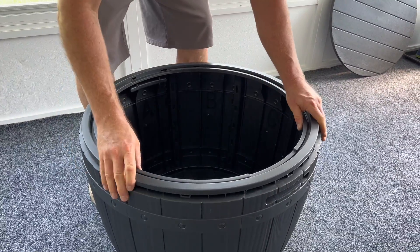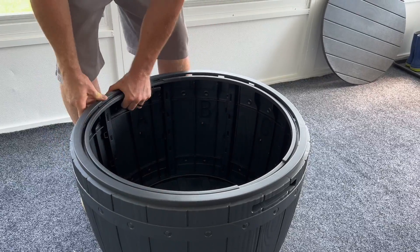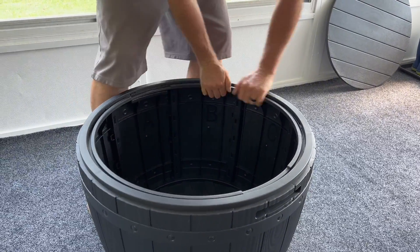Next, take the thin top section and snap it right down onto the box. This is really easy to do — go all the way around. Then simply put your lid on and it's done.